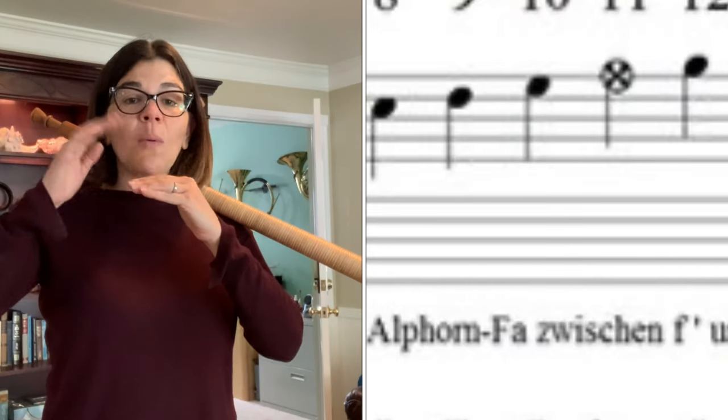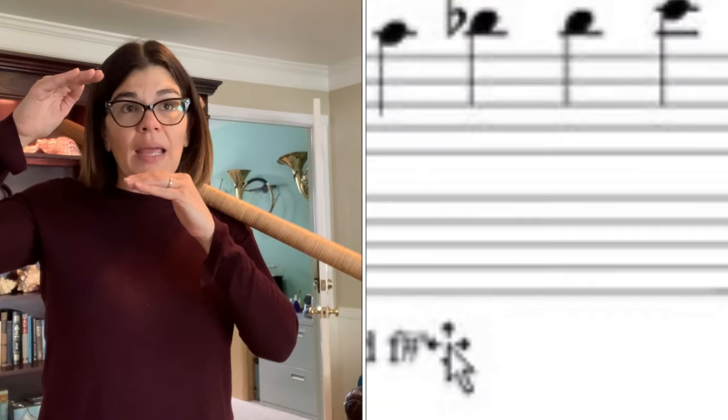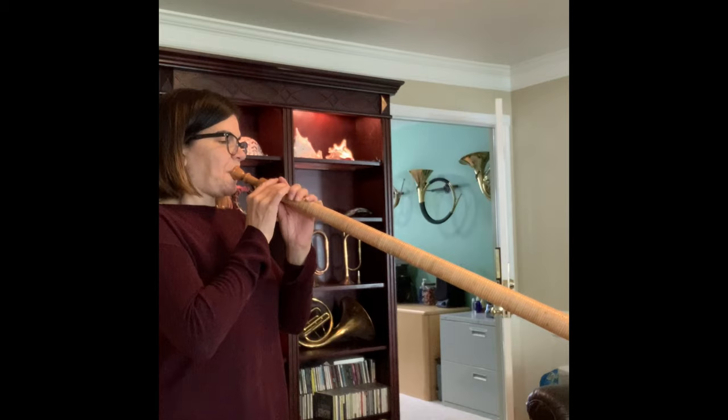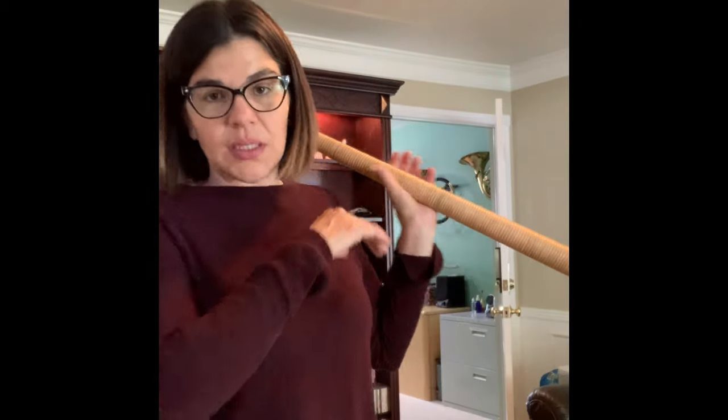And then in the higher octave, it's almost by step. So you've got C, D, E, sharp F, G, A, B flat B, and C. The changing of the pitch is all in the embouchure, the tongue position, airspeed — just like you would any other brass instrument. So there's no valves or rotors or even holes to adjust pitch. It's just all open harmonic series.